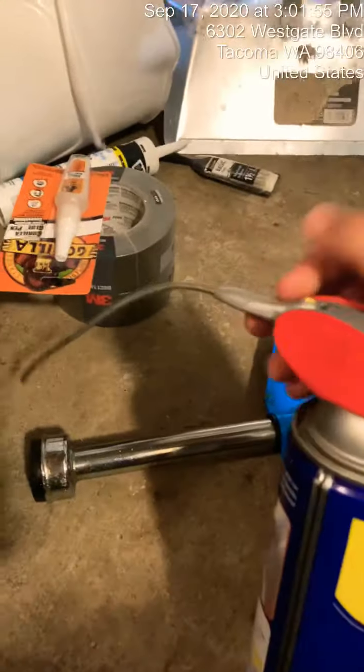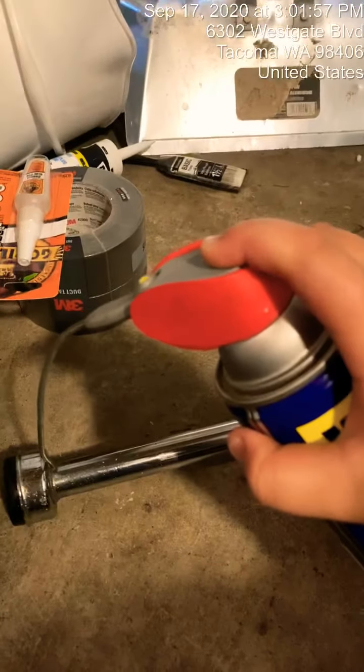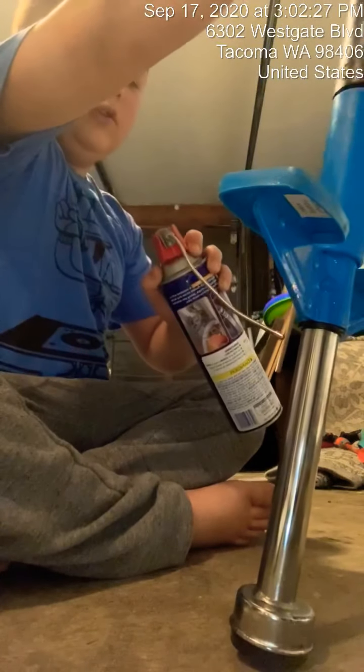After that you take your napkins and you clean it nice and well. Then you take your WD-40 and you spray some on, and after that you just clean it off. Then you're gonna want to do it again, so I'm just gonna spray some on right here just like that.